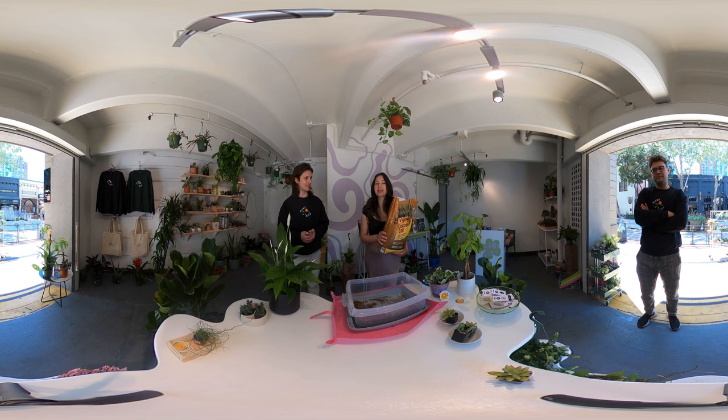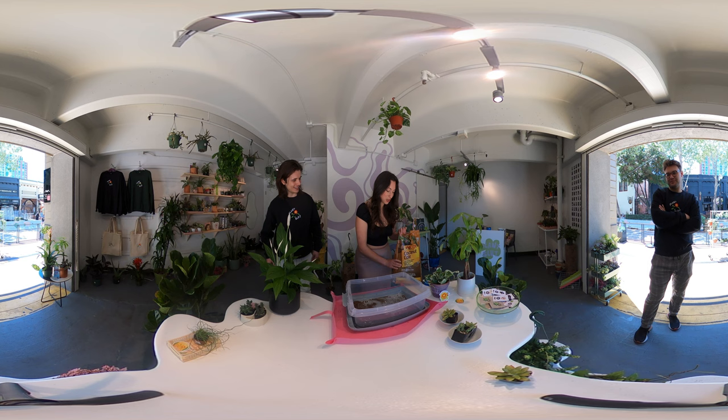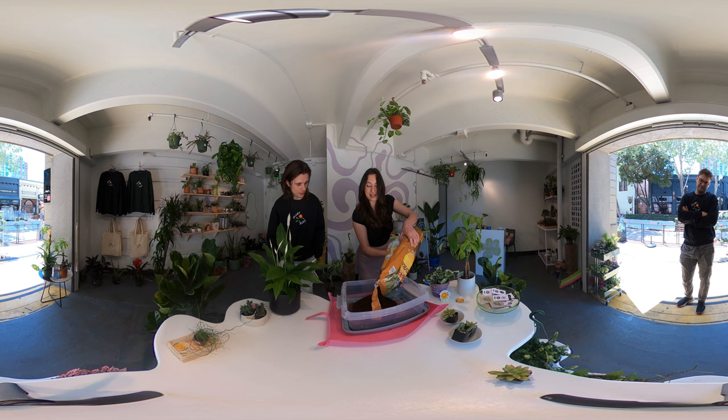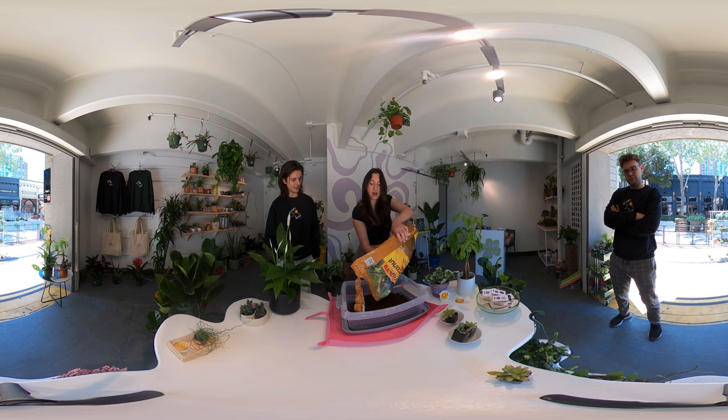So what do we got here? Coconut coir — so this is actually coconut husks and this is what we use as the base of the soil, it makes the dirt part of it. You could also use peat moss but coco coir is a more sustainable alternative.